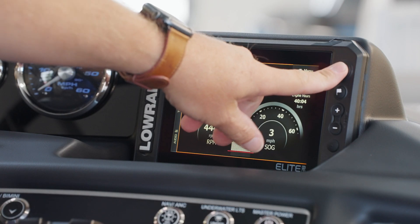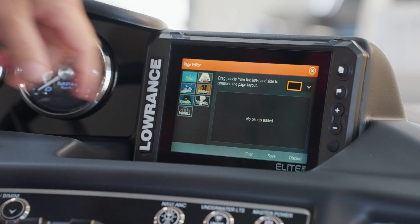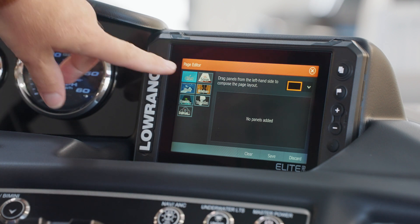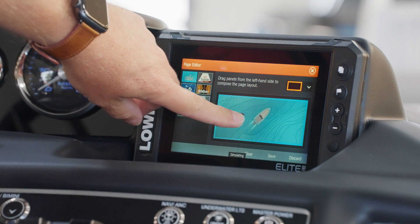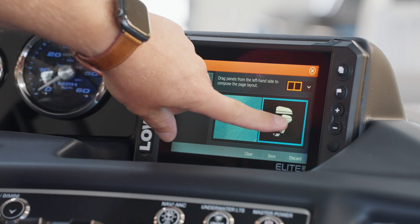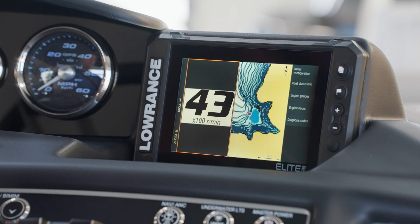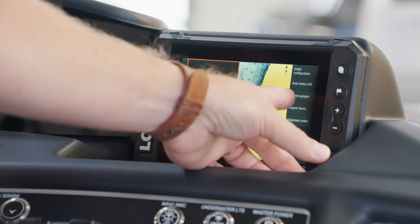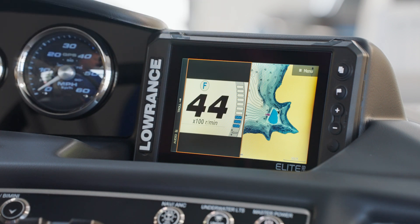If you would like, you can customize your views by entering the home screen and on the right-hand side, choosing the plus button. We can very quickly create our own customized splits — just drag the applications that you would like, reorganize them however you want, press Save, and your new page splits will appear. Here we can have engine information and chart pages displayed at the same time. Again, these are fully customizable.